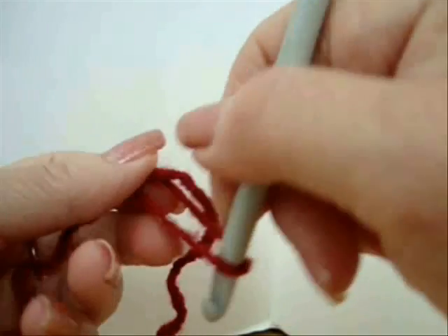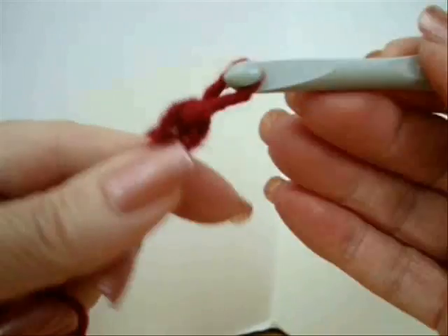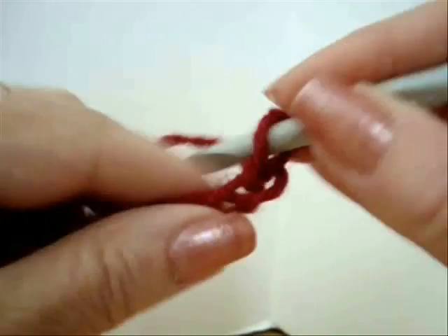The first thing you're going to do is make the cuff. To make the cuff, you're going to chain as many chains as you want, as tall as you would like it to be on your ankle.